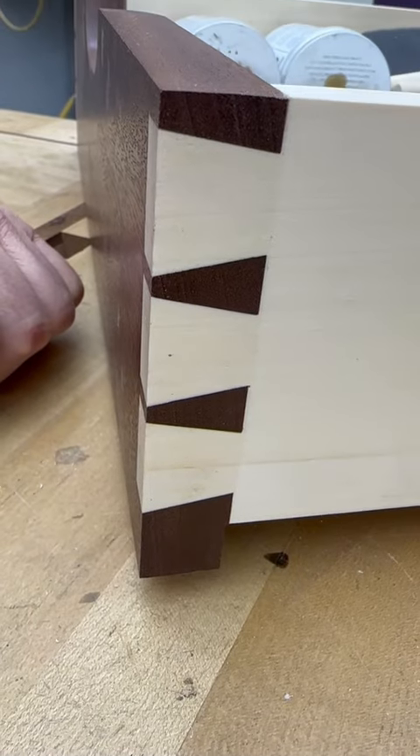Hey, it's Rob, tip of the week. I'm often asked how do you get dovetails like that? Well, I got 60 seconds to show you.